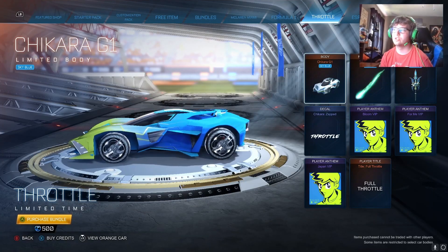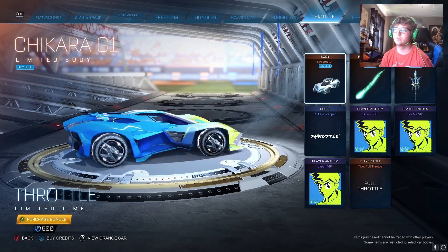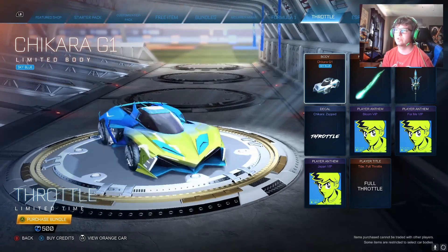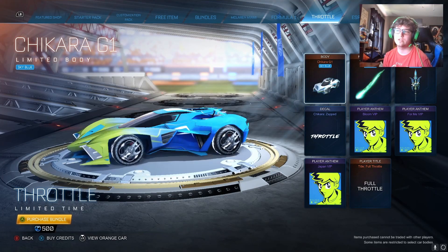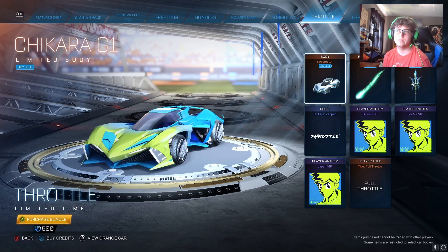So the first thing is the Chikara G1. I seriously don't remember ever seeing this car before, so either I just don't have it or this is brand new with this bundle, which in that case cool. We're going to test this out in free play and in a casual game, but I'm pretty sure this is a Dominus hitbox — correct me if I'm wrong.